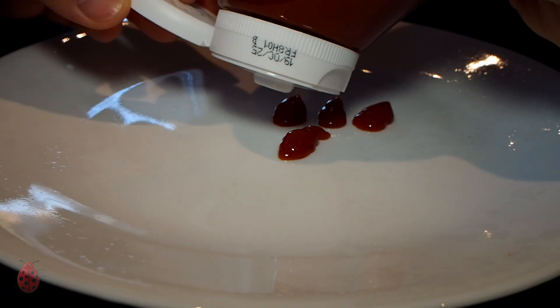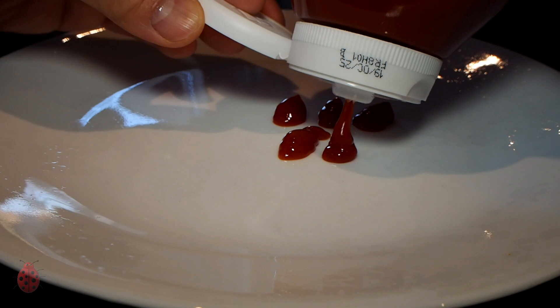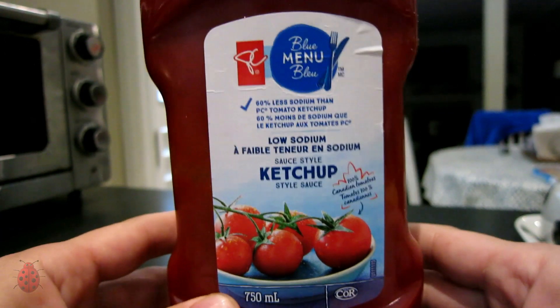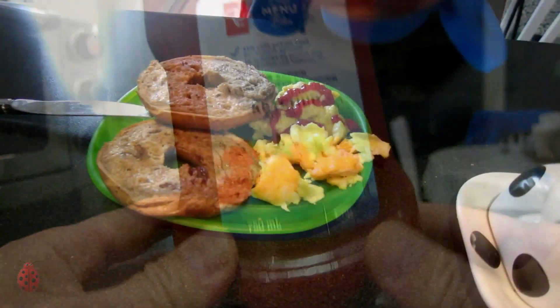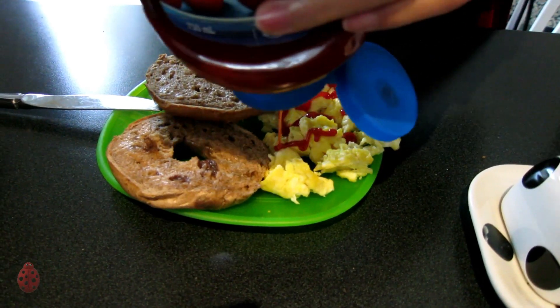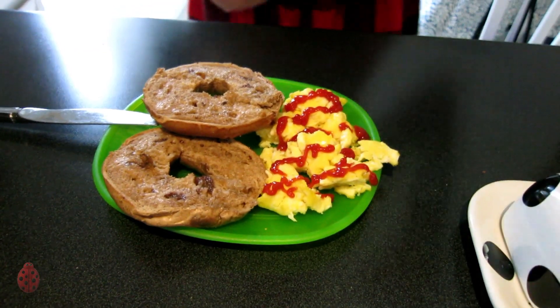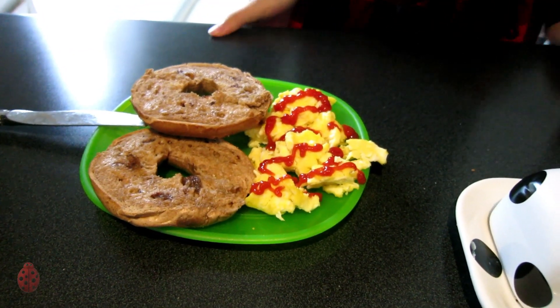Some types of valves were better than others. For example, the Heinz bottle — not good. The PC brand bottle — it's not that great either, but because you need a fair bit of pressure to get it started, it's not as bad as the Heinz bottle. This flies in the face of good hot dog dressing.